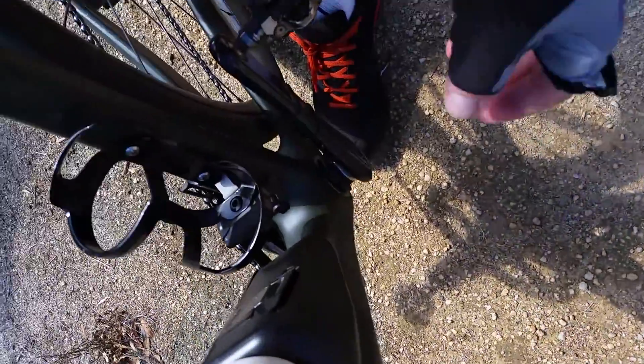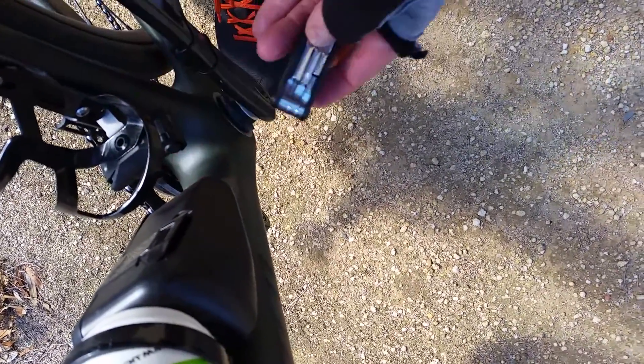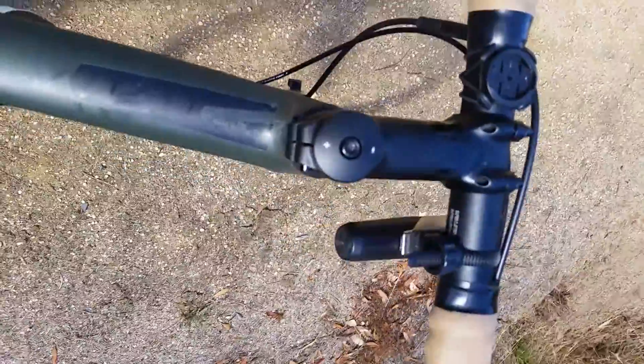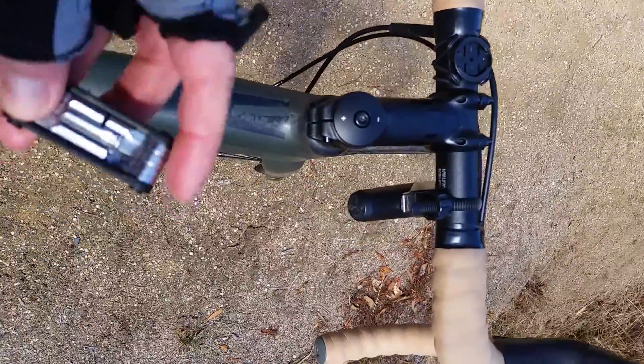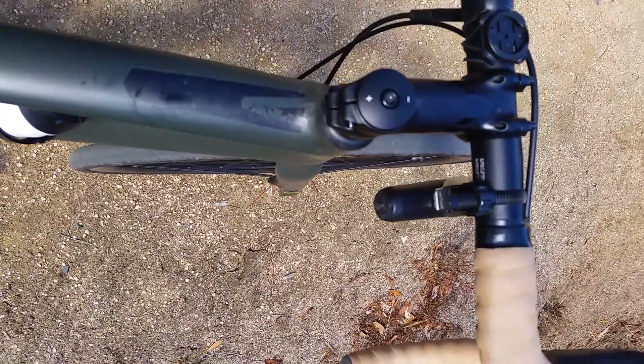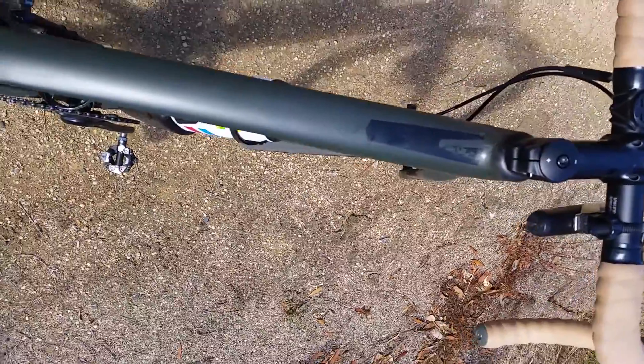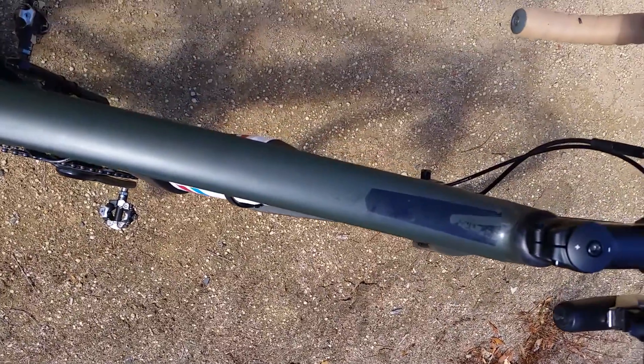On the Diverge here, I've got the SWAT kit down here. I just take the tools out from the bottom — slide straight out — and I can use whatever tool I need. I've got a couple of tools I can look at.